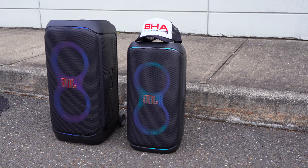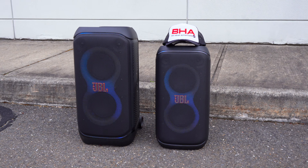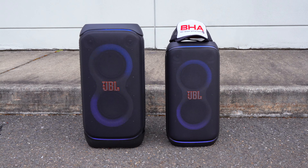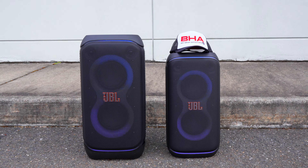Regarding pricing, both of these speakers have a retail price of $400. Not bad for small portable box speakers, but I do expect both of these speakers to eventually go on sale for $350 on a regular basis.